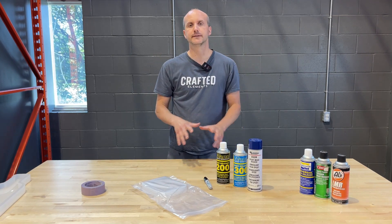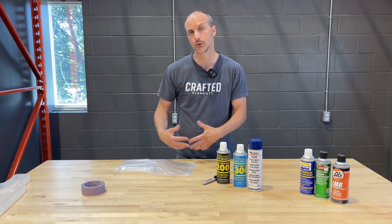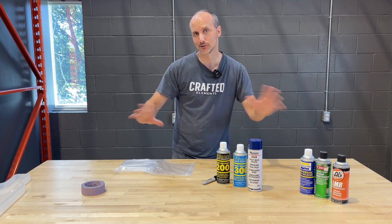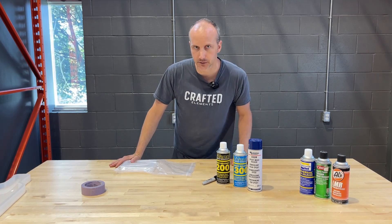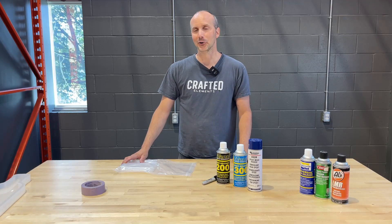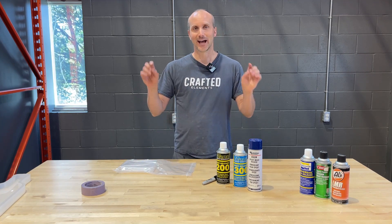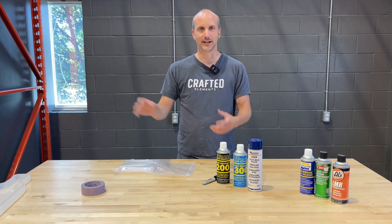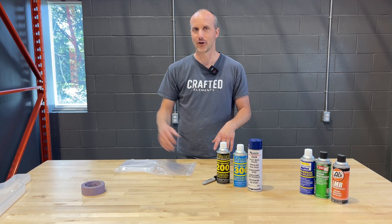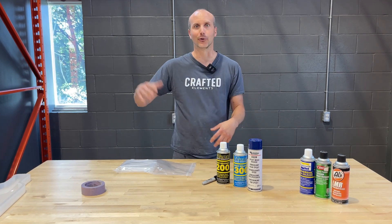Just a preface here: mold release is imperative for silicone molds, whether it's our molds or cheap imported Amazon or Etsy molds. Anybody that tells you they're going to sell you a silicone mold that doesn't need mold release and it's going to last forever is absolutely wrong. Silicone molds have a limited life whether they're from us or someone else — it doesn't matter if it's a $5 mold or a $300 mold, it will eventually fail.